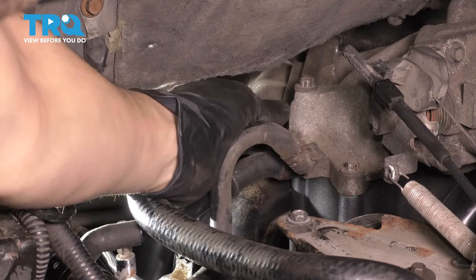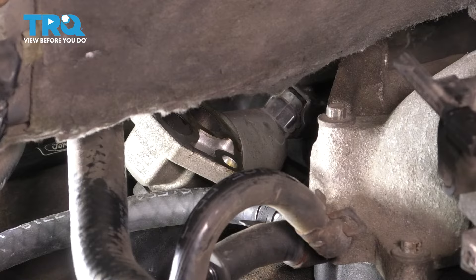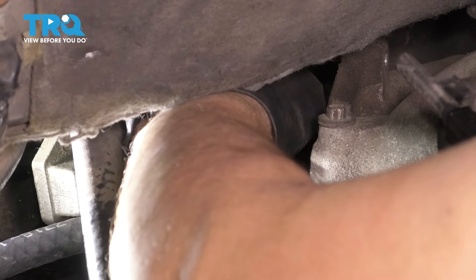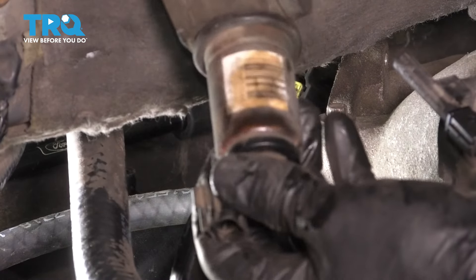So at this point, we just have to unplug it. And if you look closely, right there is the electrical connector in the back. There's your IAC valve.